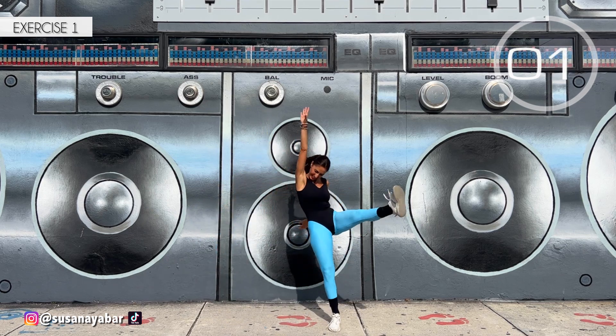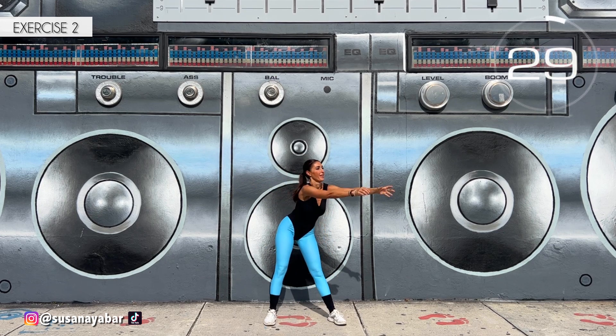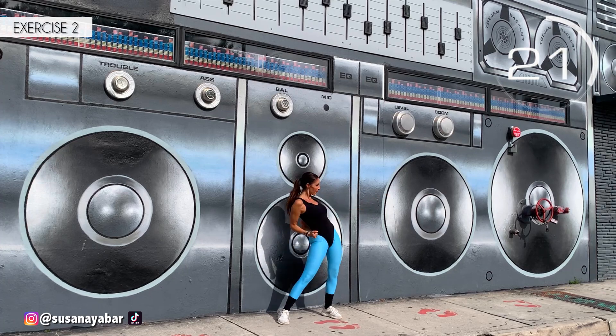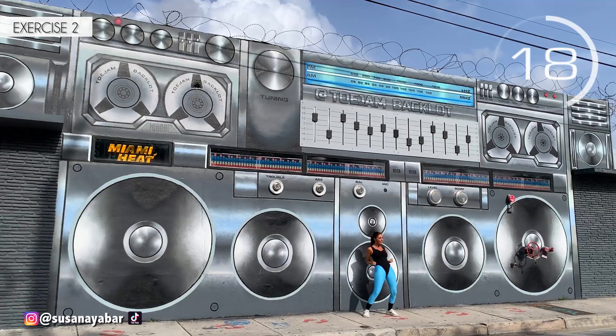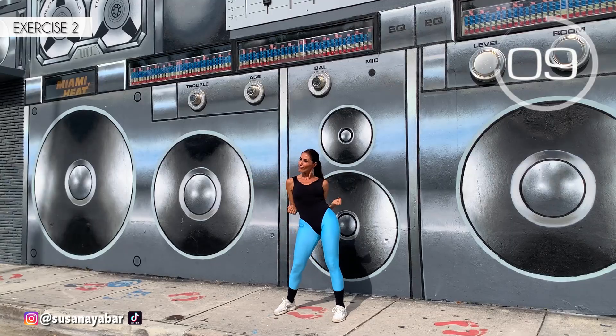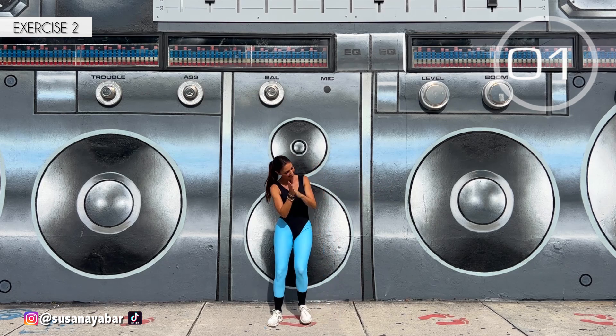Three, two, one. Well done. Second exercise: move your legs as I do and, standing in the same spot, bring the hips forward and to the side. Here we go. One, two, three, two, one. Well done.